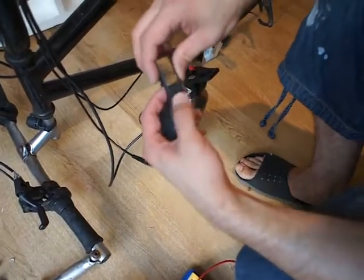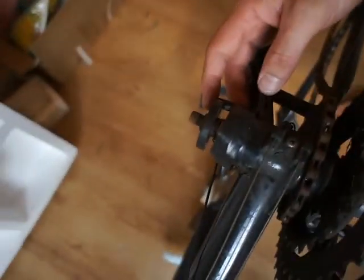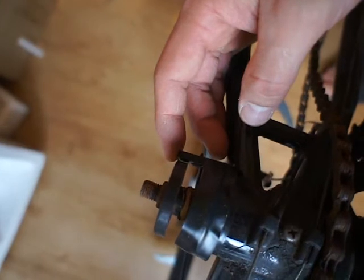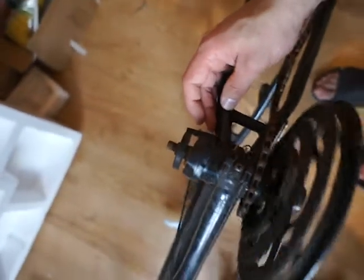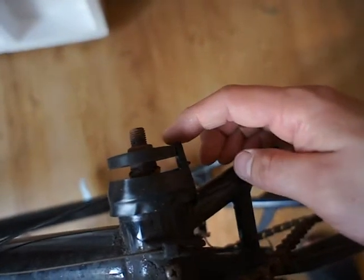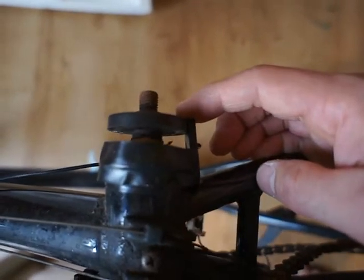Nothing came up. We checked the distance between the sensor and the magnet disc — it's about 1 to 2 millimeters. We start rotating the pedal just to make sure the distance is enough and the pedal is rotating. But the motor doesn't work.